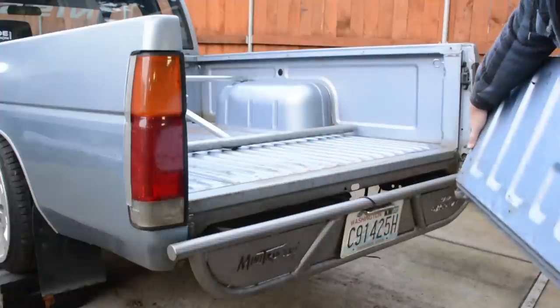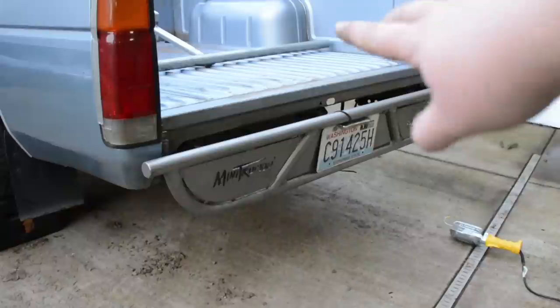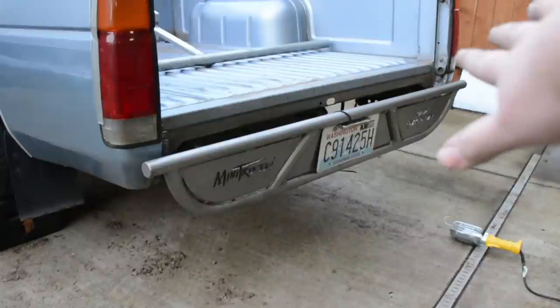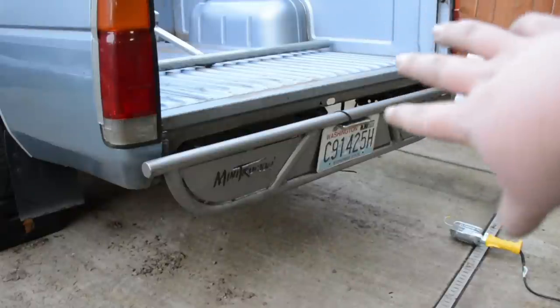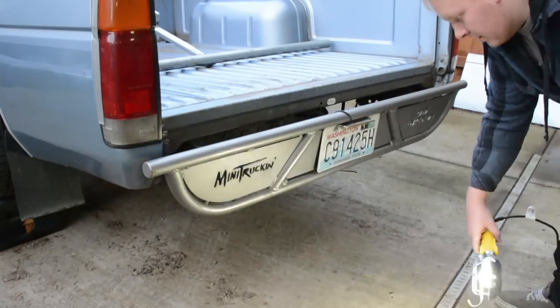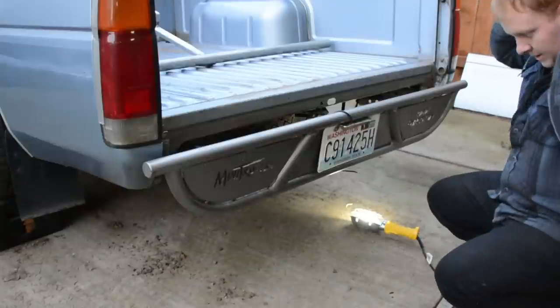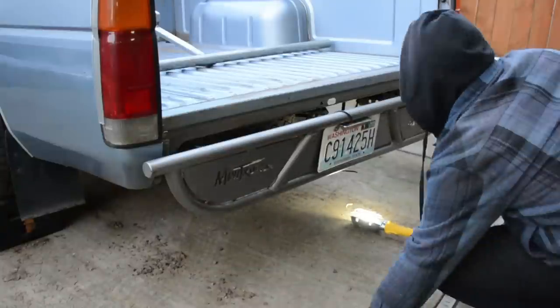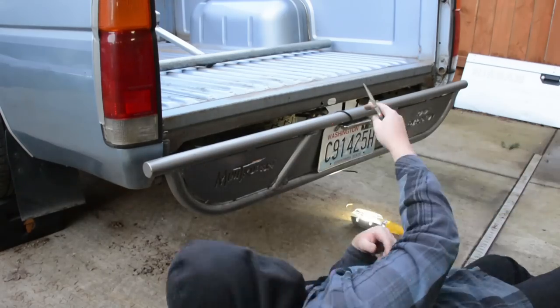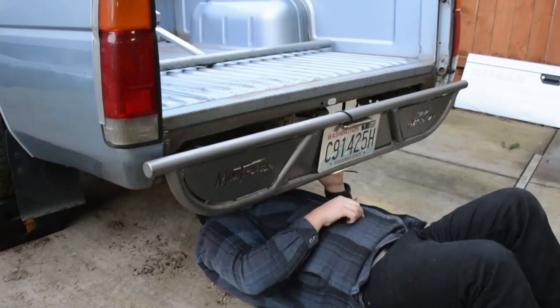Super easy — move it off to the side, less weight, less hassle. Now we're going to unplug all the plugs. There are three plugs under the back: one that goes to the tail lights and two that go to your license plate light. Get under there with some pliers — it can get a little dirty, fair warning. A lot of these plugs like to get sticky on you, so make sure to bring some pliers.